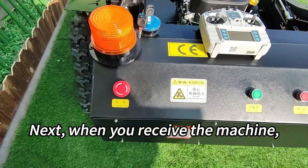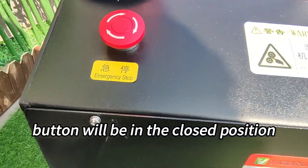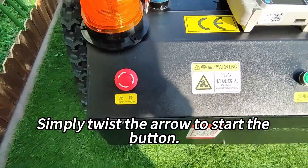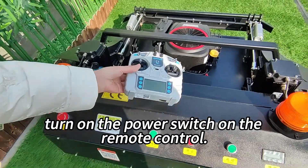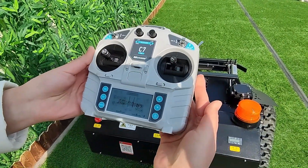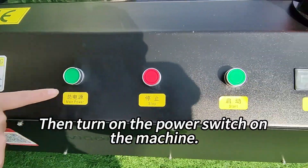Next, when you receive the machine, the emergency stop button will be in the closed position due to safety concerns. Simply twist the arrow to start the button. To get started, turn on the power switch on the remote control, then turn on the power switch on the machine.